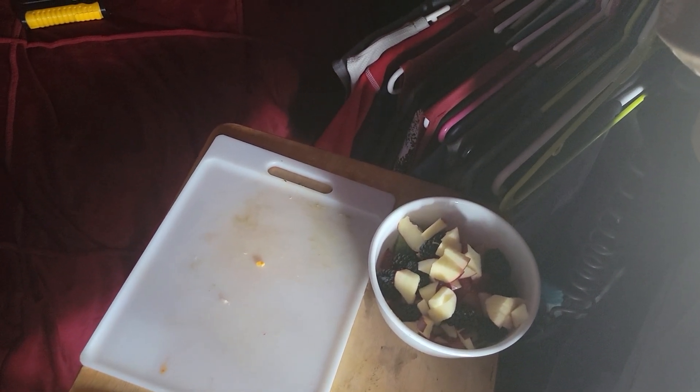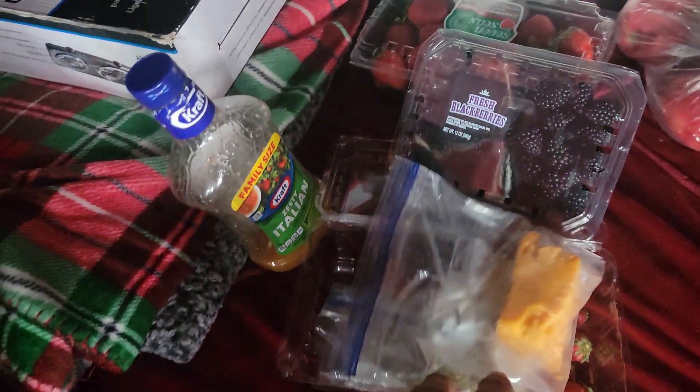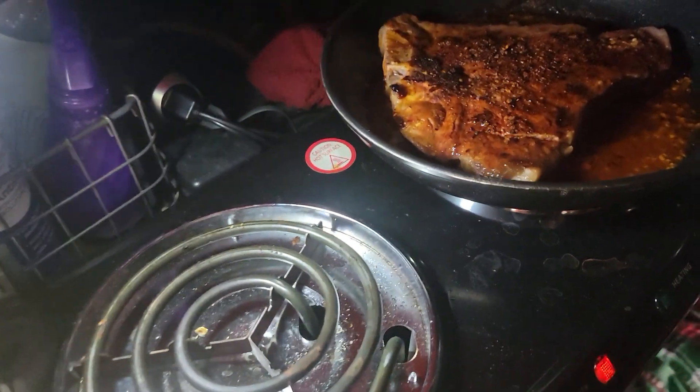Almost done with that salad. This has a little mold on it — it's been in the refrigerator for about a month. I've already cut off some mold and now it's kind of wet and moldy, so I'm not going to use that.